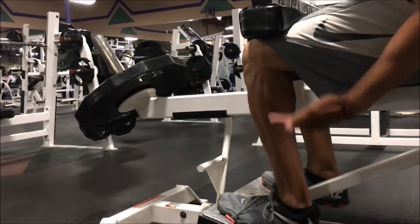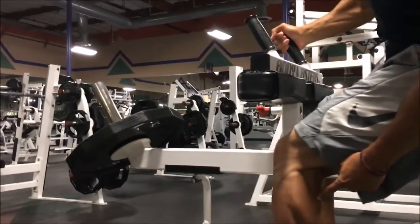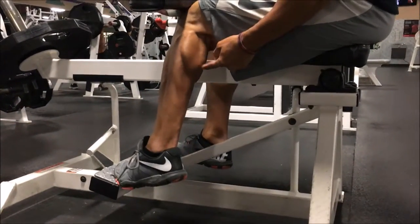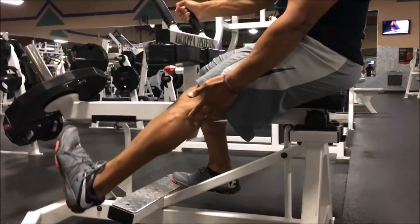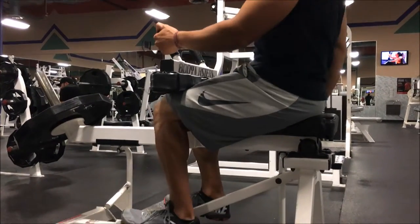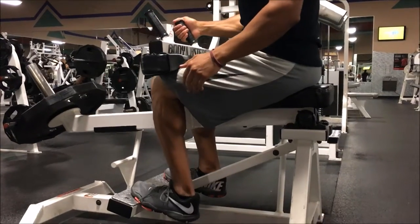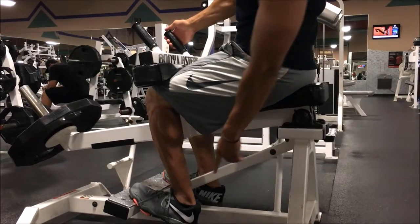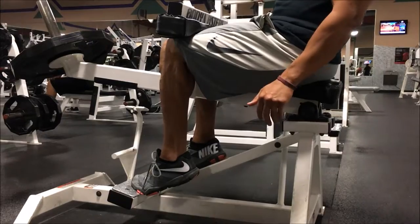The whole point of doing a calf raise is we want to put a full stretch on our gastrocnemius, and then we want to shorten it. Stretching it means lengthening it, and then we shorten it by flexing it. A full calf raise from start to finish — you want to go all the way down as far as you can go. See how my achilles is kind of stretched? And then we want to go all the way up, pointing up.